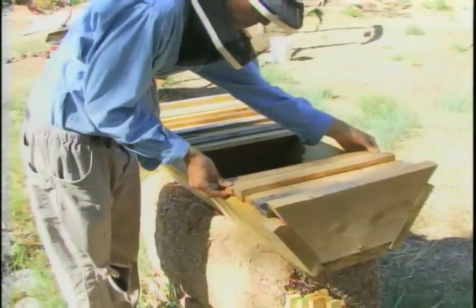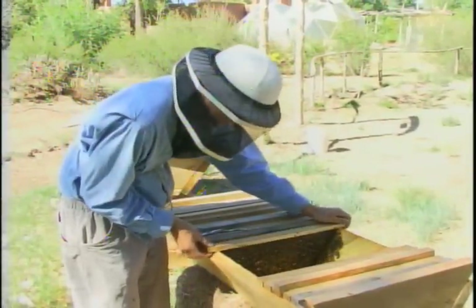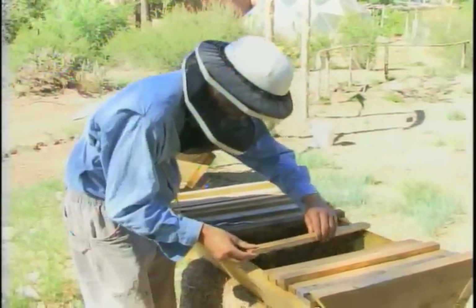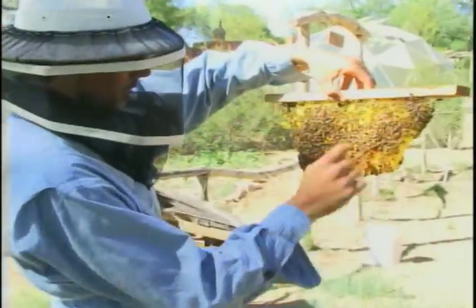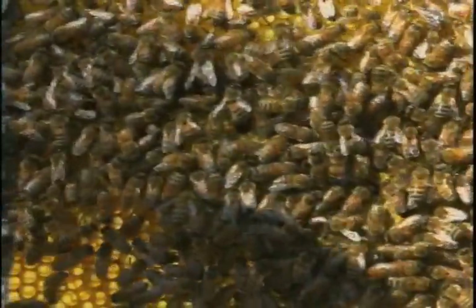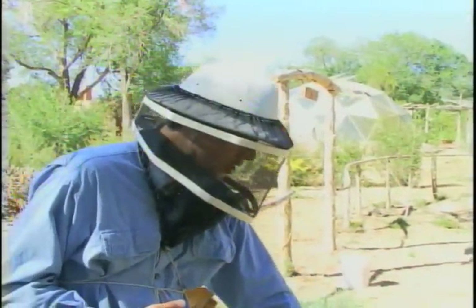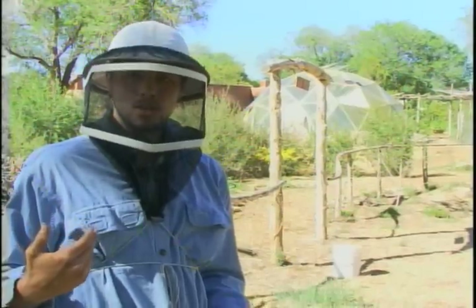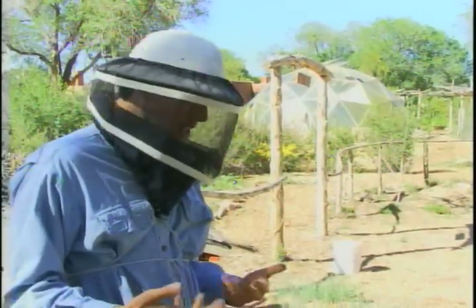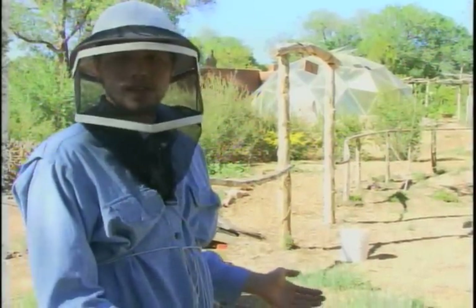We try and breed gentle bees. How you do that is it's all in the queen. You make sure that the queen is a good queen — she's laying nice, tight brood patterns, and she's gentle. If you go through the bees and they're constantly buzzing in your face, that means they have some gene that makes them a little bit edgy. So unfortunately you have to replace the queen with a nice queen. It takes a couple of weeks for her babies to rule the hive, and then you have yourself nice bees.